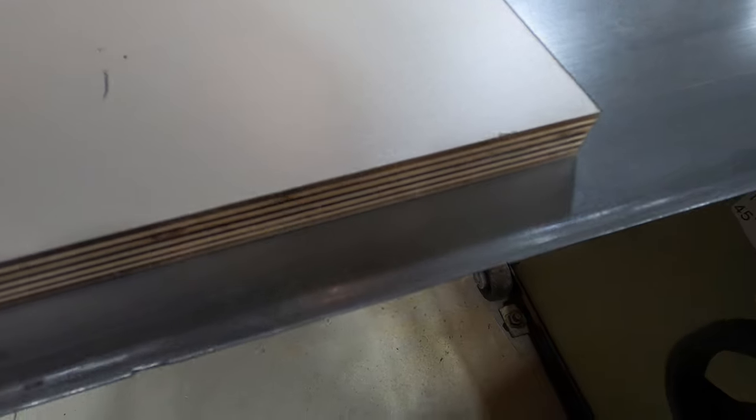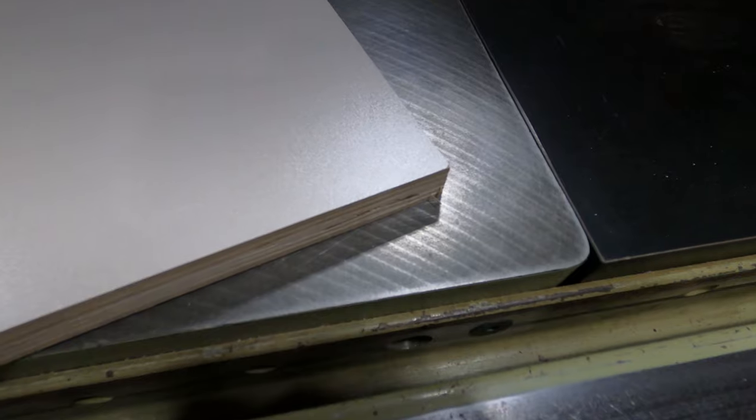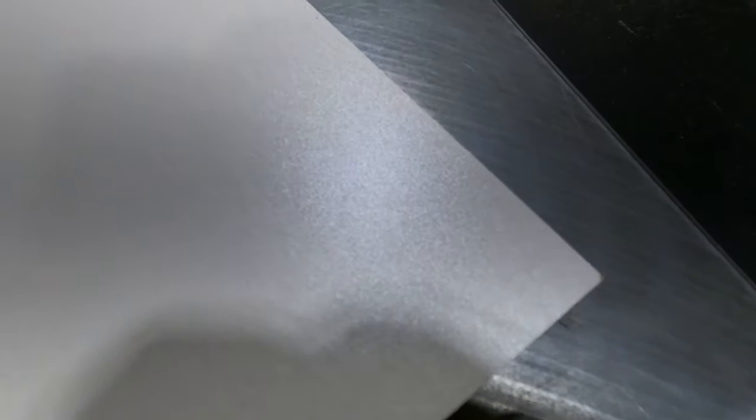Next material up for testing is the double-sided melamine with plywood core. You can see it's got some chips here and there before cutting. This is how the double-sided plywood melamine looks after the cut — this was the top side. Now flipping it over to check the bottom side — there is not a single chip or tear out in this board. Impressive.